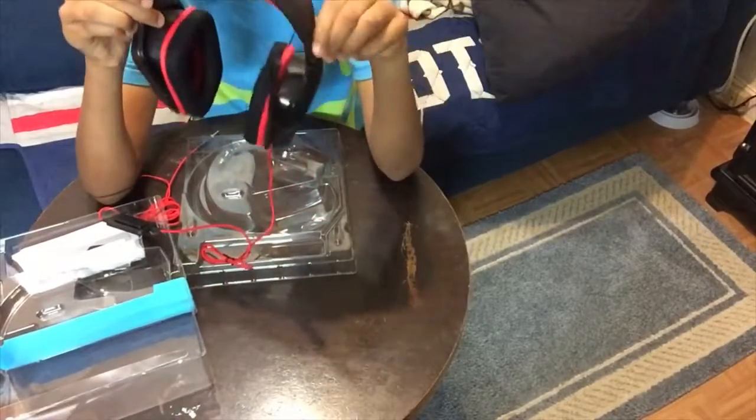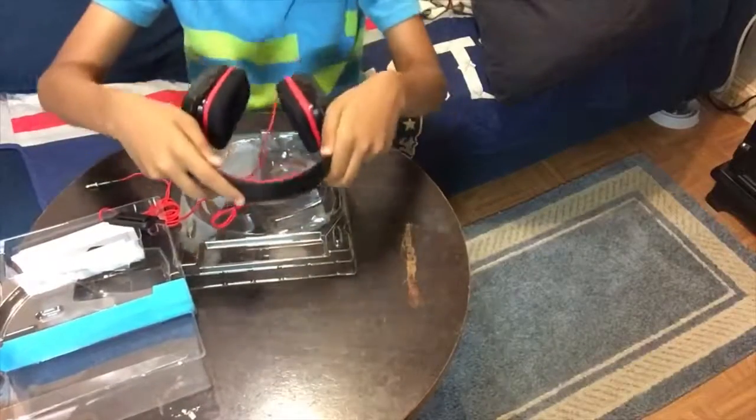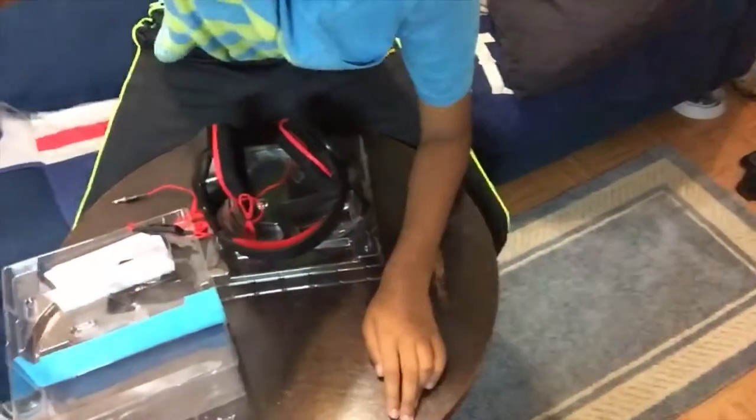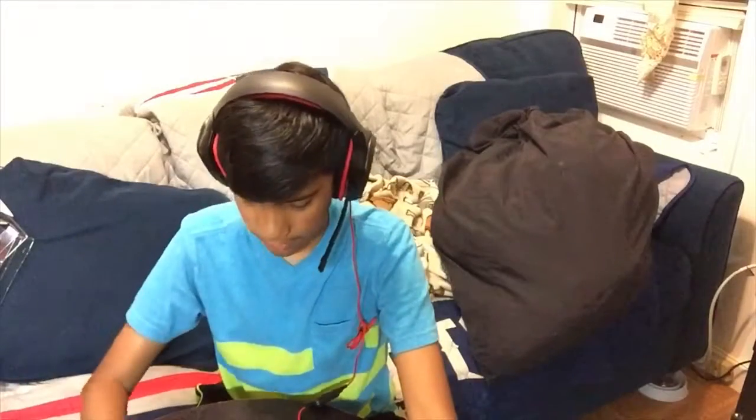I'm going to show you guys what it looks like on me. All right, this is what it looks like when worn. The mic is right there — it's not that bad of a mic. Hopefully you guys enjoy this video.